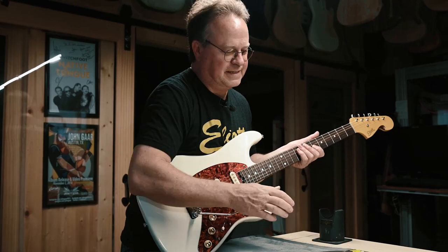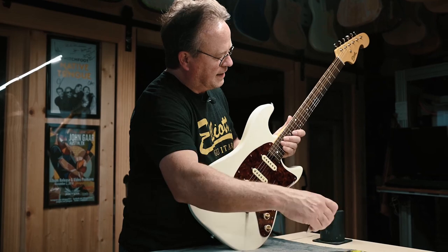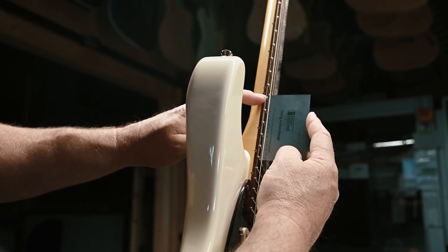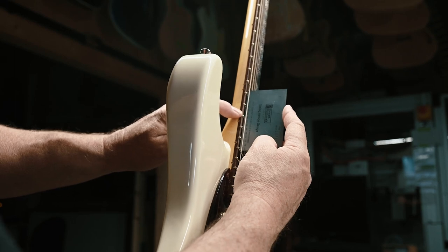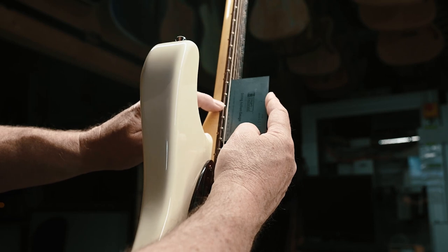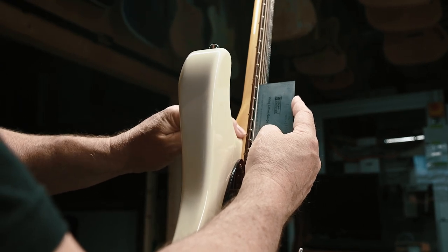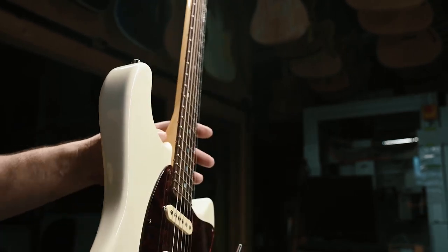I like to measure guitars at the 12th fret. Right here you can see the inches and 64ths — I'm at a heavy 4/64ths. The fall away is going to 0.060 at the 14th fret, and you can go as far down as you want, measuring all the way to the 16th or 17th fret. That gives you an idea of how the neck is adjusted.